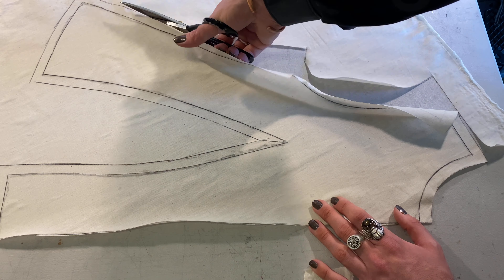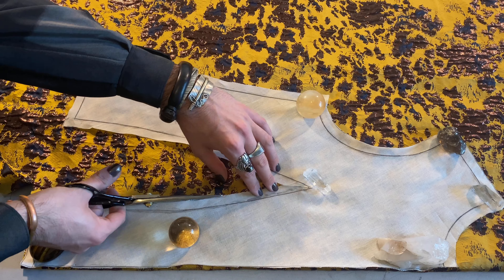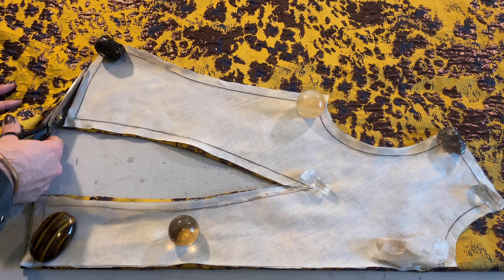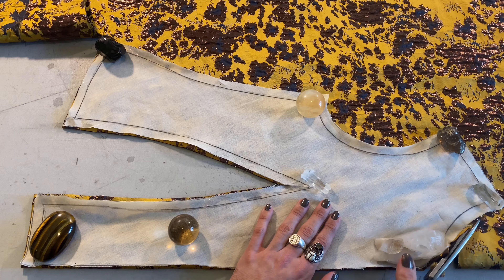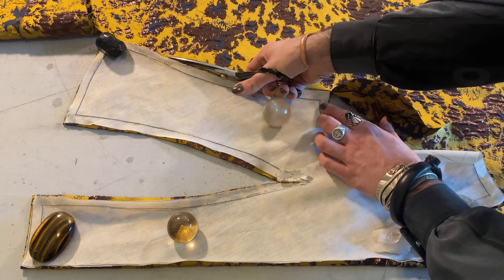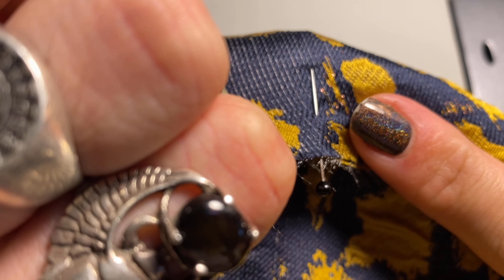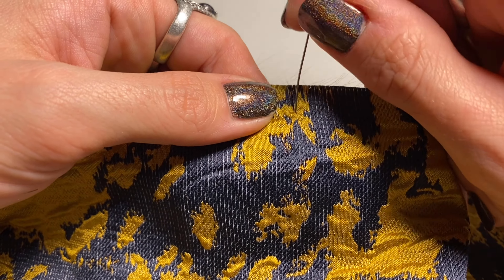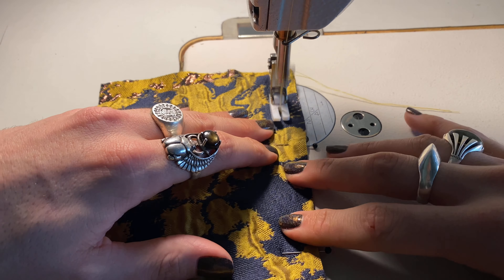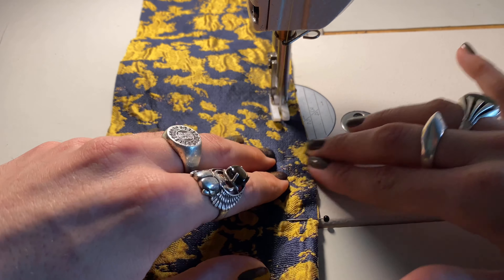When cutting your fabric, remember to establish your grain line — do you want to cut on grain, off grain, or on the bias? I'm choosing to cut on grain for this brocade because I don't need extra stretch and I don't want to distort the fabric. Brocade is tricky, so I want to make sure it holds its shape. I like to use my crystals as pattern weights. A fun trick with straight pins: twist the pin as you insert it into brocade so it doesn't push any fibers out of line.